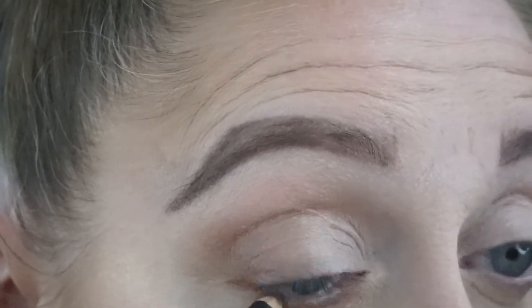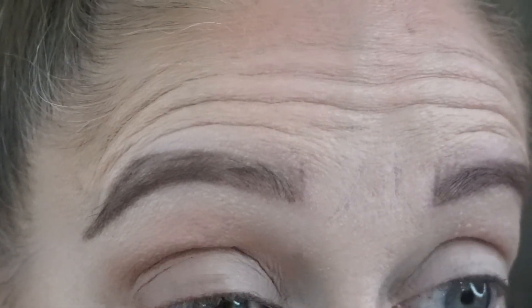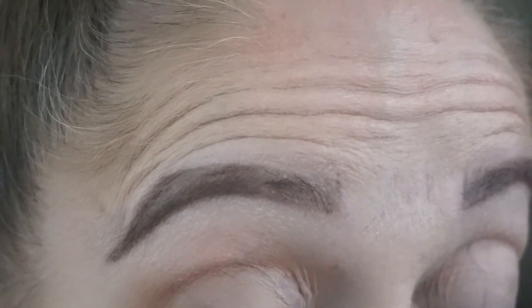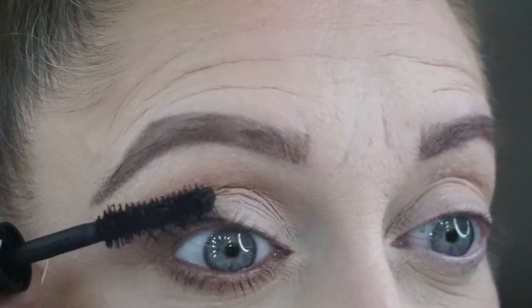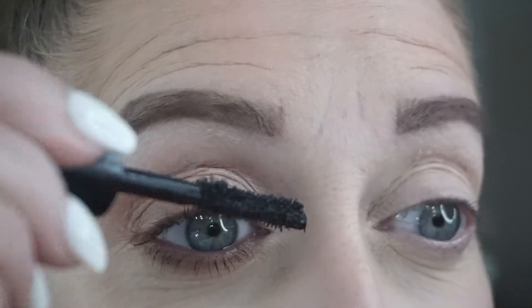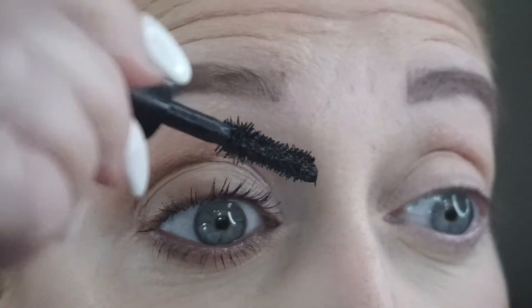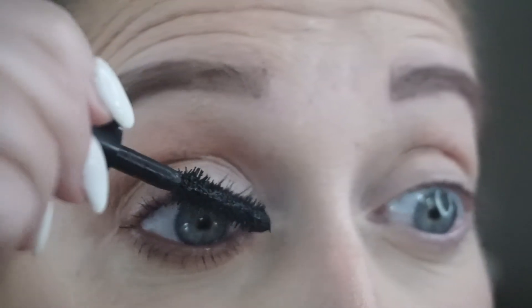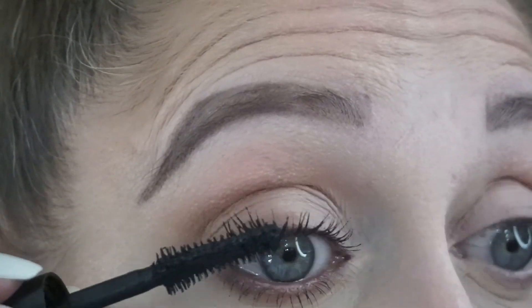Now we are adding a little liner, which is Teddy by MAC, to our upper and lower waterline. Then putting on some mascara, which is YSL The Shock. And this is a really universal look — you can wear it daytime or nighttime, intensify the colors, switch the colors up. It looks beautiful every time.